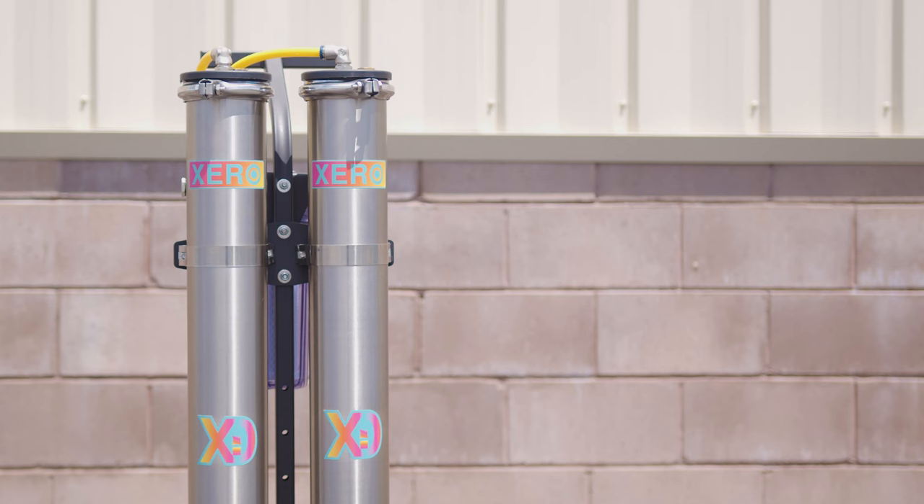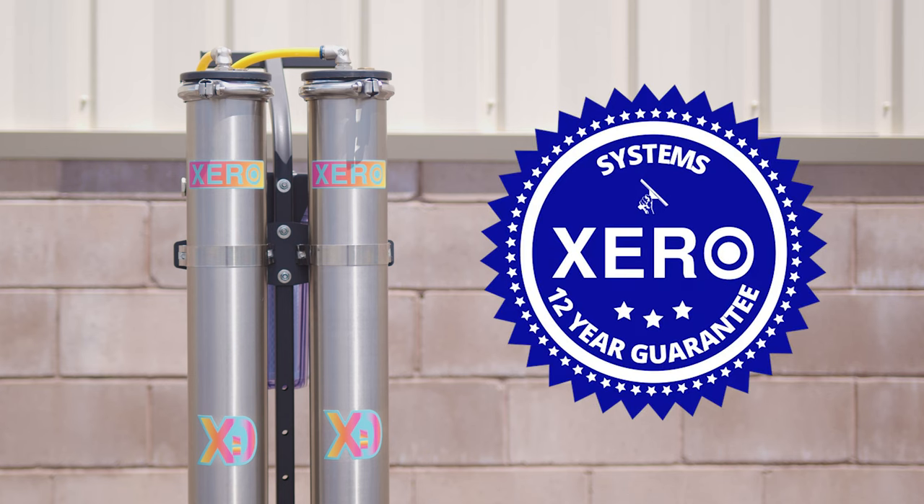Shop with confidence, knowing that Zero systems come with unmatched industry support and a remarkable 12-year warranty. For more details, or to consult with a pure water expert, head over to windowcleaner.com.